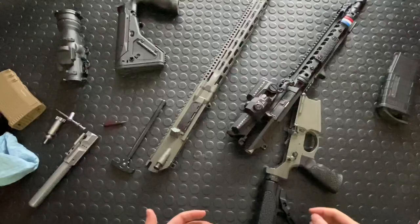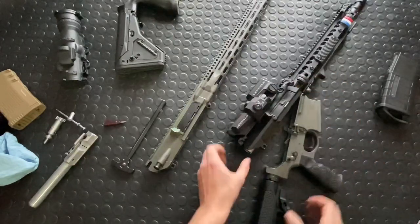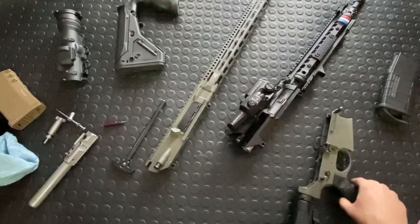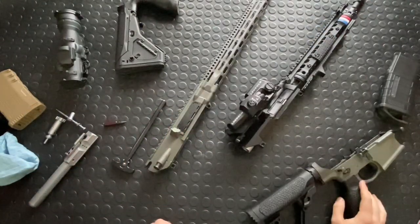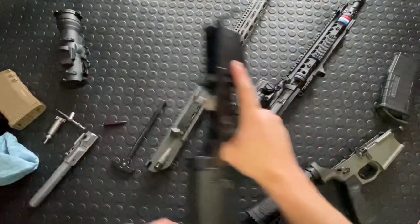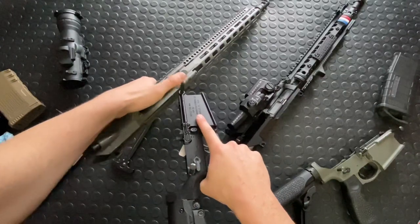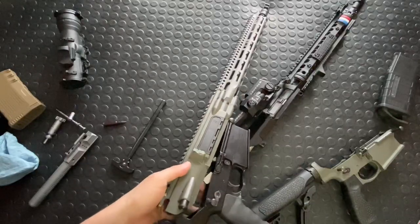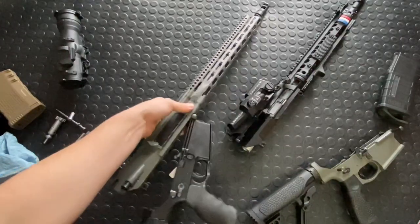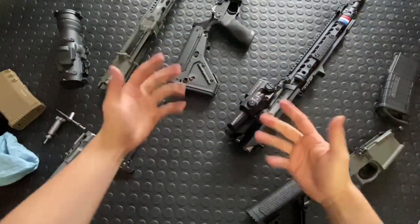The SR25 pattern is the same as LMT — the LMT MWS platform — and it'll also work on a STAG-10. That means none of those are going to work on the DD5, which is kind of too bad. It would have been cool to run an SR25-pattern upper on my LMT or Knight's lower. Anyway, that answers that. All right guys, thanks a ton — check you out next time.